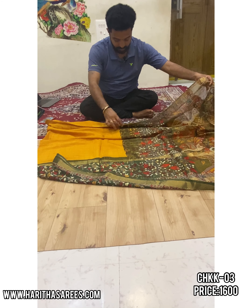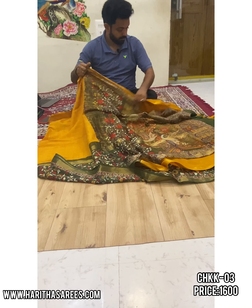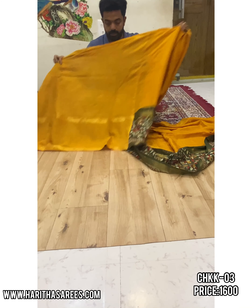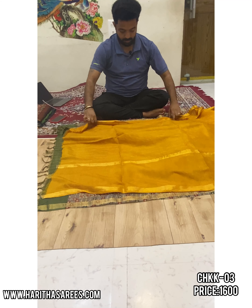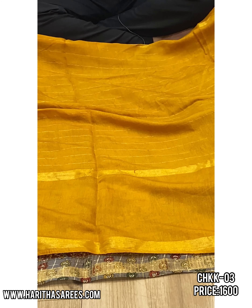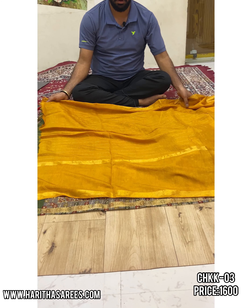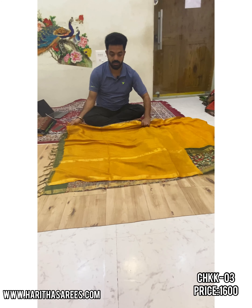This saree cost is 1600. Blouse is horizontal stripes. Saree is totally weightless and very flexible. Shampoo wash — no need of any dry wash.